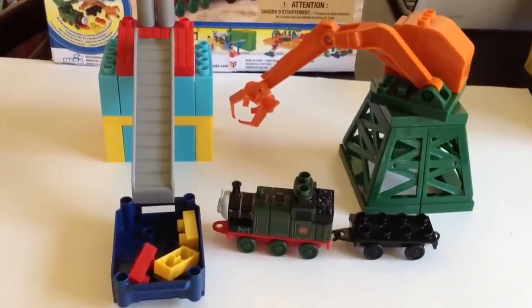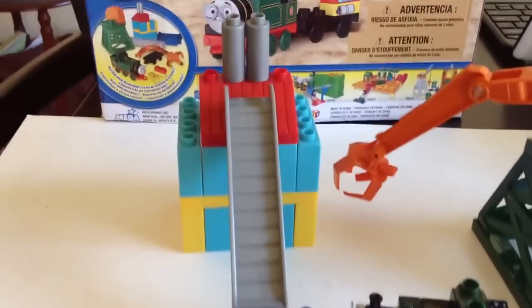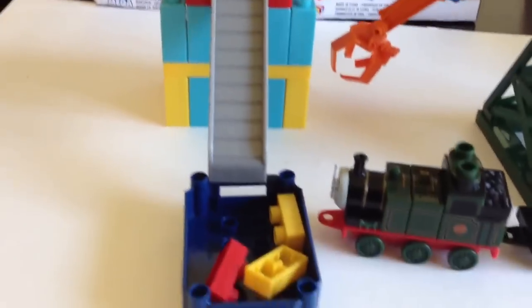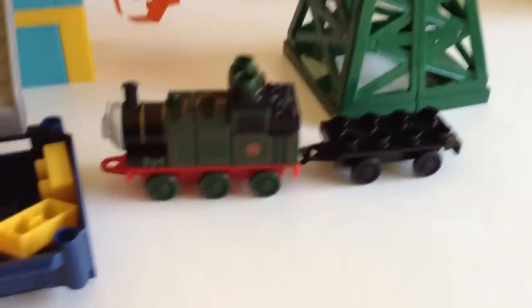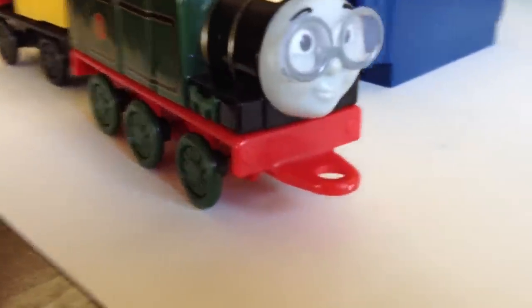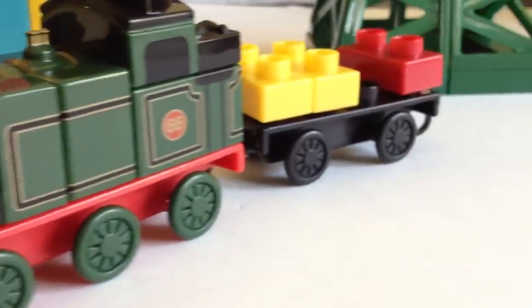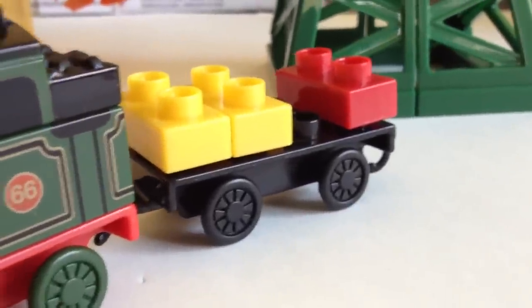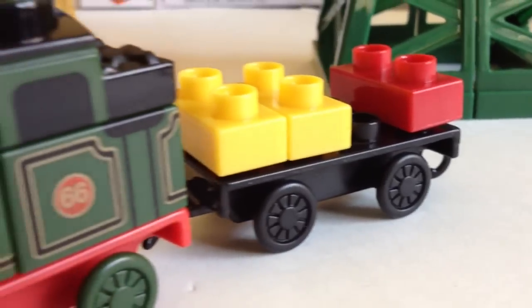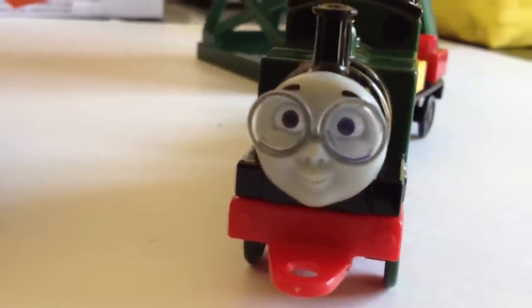One, two, three — you can see the whole set together with the crane, Whiff, and the construction site. Now you can see the beautiful tank engine with the Lego pieces here. Wow, look at this!